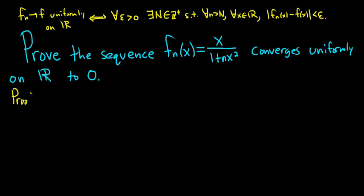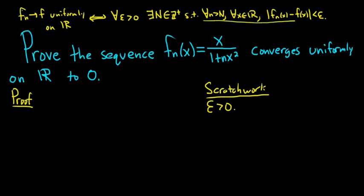Proof. We need to do some serious scratch work to figure out this proof, so we'll go to the side here and work it out. We're showing uniform convergence, so we have an epsilon greater than 0, and then we need to find a capital N such that this is true. Our epsilon is not allowed to depend on x. So the natural thing to do is write down what we're trying to show. We have f sub n of x, and our f of x is 0, so minus 0. That's equal to x over 1 plus nx squared minus 0, and we want this to be less than epsilon. So we're kind of stuck.